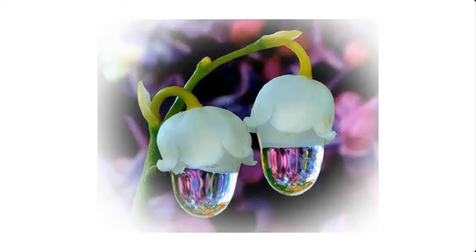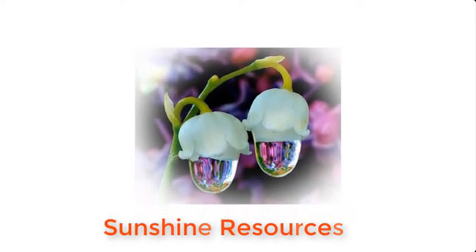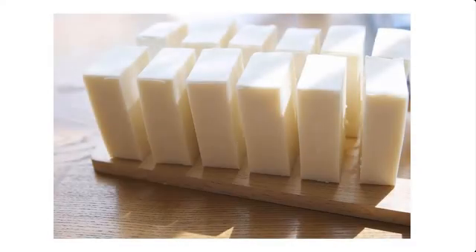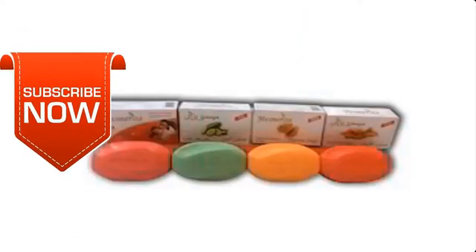Hello and welcome. My name is Sunshine, the project manager of Sunshine Resources. In this video I'm going to show you how to prepare lye solution for making bath soap using a hydrometer. This video will also show you how to use the hydrometer to measure the specific gravity of lye solution used for making bath soap. If you're new to this channel, consider subscribing so that you do not miss any of our videos.